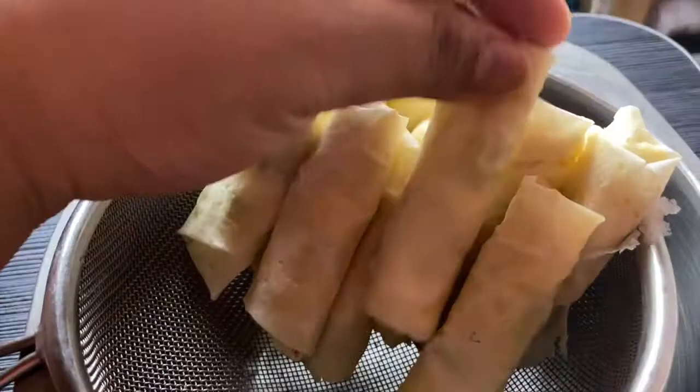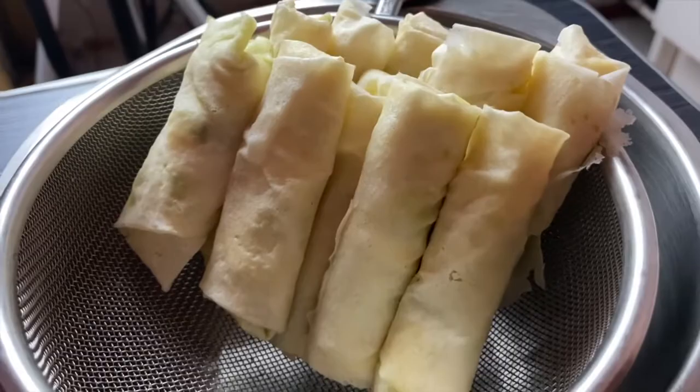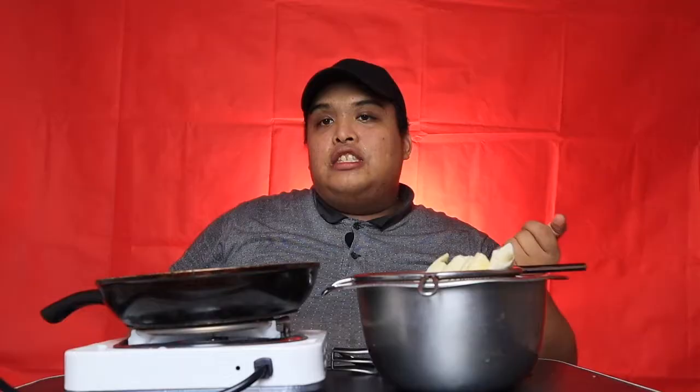Ngayon po, meron tayong 11 pieces of lumpia. Siguro gagawin ko 10 yung isa extra just in case. Pinapainit ko lang po ang mantika and then ipafry na po natin isa-isa.